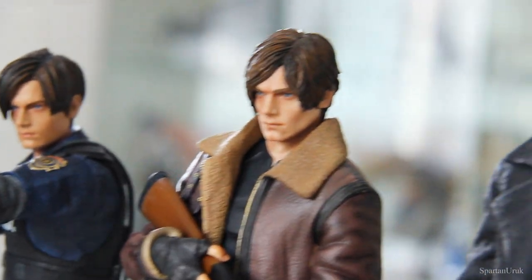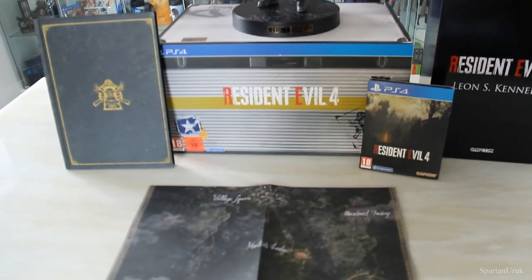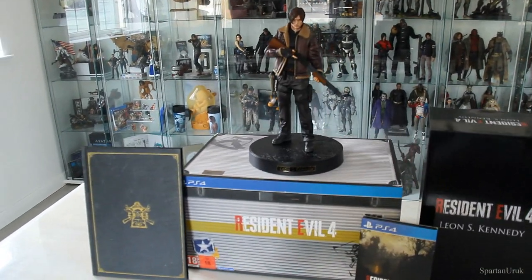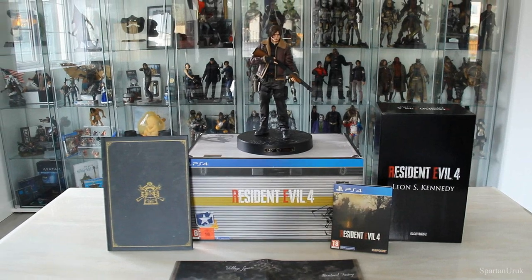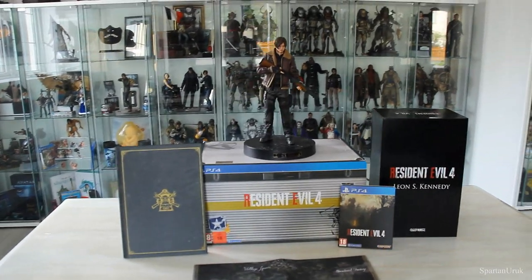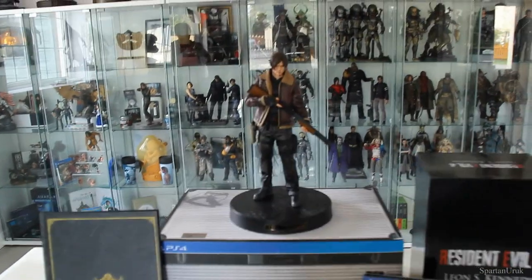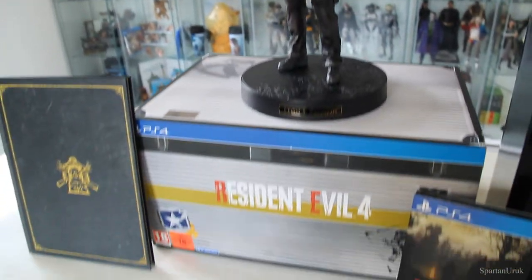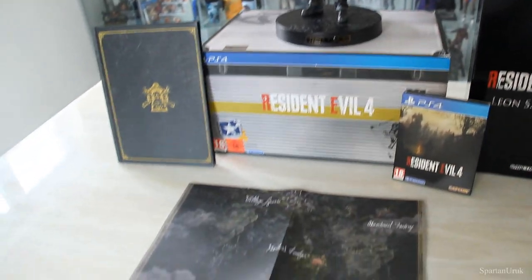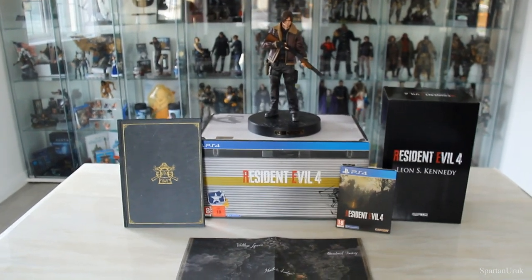That's going to conclude my unboxing review of the Resident Evil 4 remake collector's edition. It's a very nice edition — if you guys are a big fan of Resident Evil 4 you will absolutely love this. This piece is sold out now but you can still find it for a relatively good price considering how rare it's going to get. I would say if you can find it for a good price, just go for it because this edition is going to get super expensive in the future. I really cannot wait to play the game — I think it's going to be one of the best Resident Evil games out there and I really hope it wins game of the year for 2023.